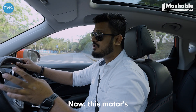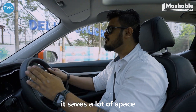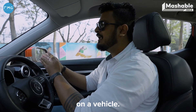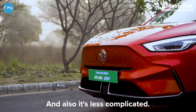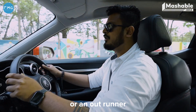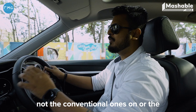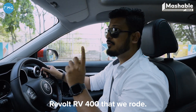The outer runner brushless motor's construction is very lightweight, it's not that powerful, and because of that it saves a lot of space when mounting it on a vehicle. It's also less complicated, which is why you will see the hub motor or outer runner brushless motor on smaller e-bikes, not conventional ones or the Revolt RV400 that we rode.